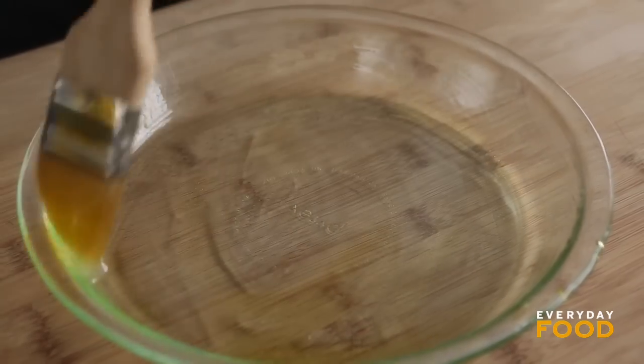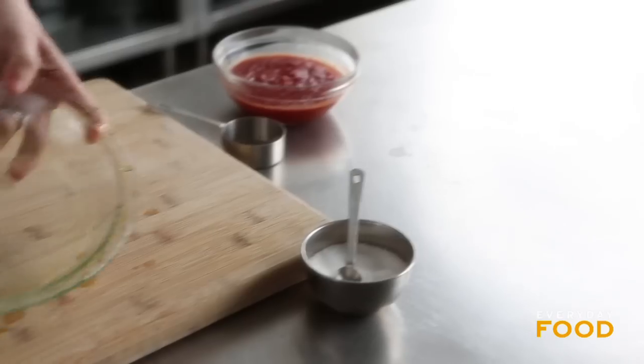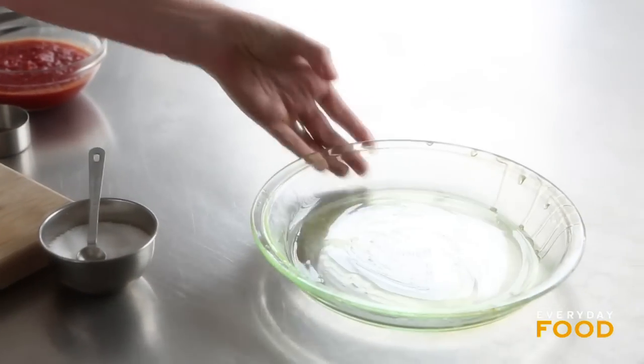The first thing that you wanna do is oil your pie plate. That's the one thing that I have to warn you — you have to make sure that it's nice and oiled, otherwise it might stick.